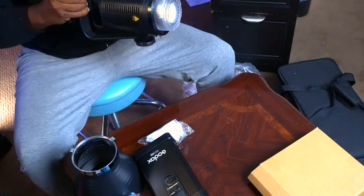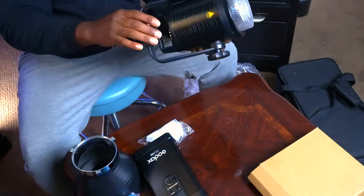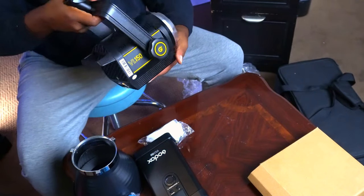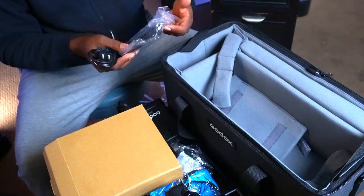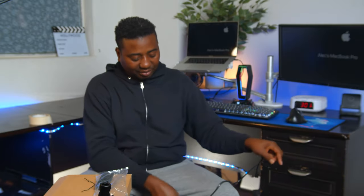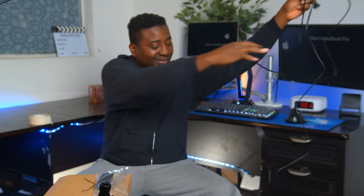Now for the real deal. Still smaller than I thought — how can this thing bring out so much light? I missed it — I left up the cables. It didn't come without that. It's got a remote. Let's get this cable — wow, this is really long.